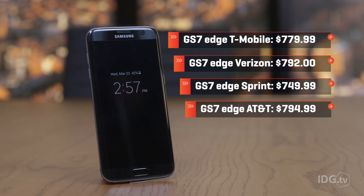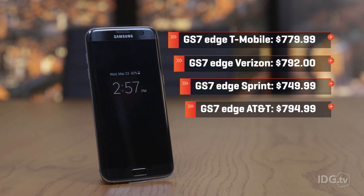The larger Galaxy S7 Edge also carries a larger price tag. Pricing varies by US carrier, but you can expect to pay about $100 more for the larger phone. Verizon actually charges $120 more.